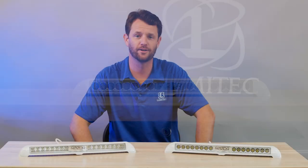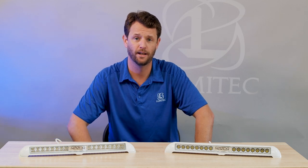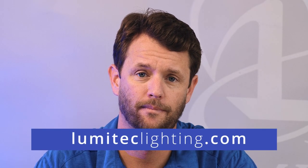So there you have it — the Razer light bar. Sleek design, small footprint, powerful punch. If you're looking for something different, the Razer might be the light for you. For more information on Lumatec products, please check out our website at lumateclighting.com. Thanks for watching.